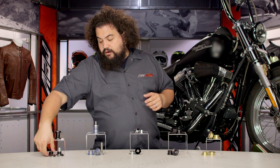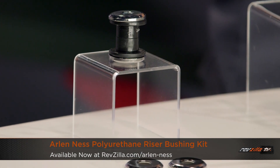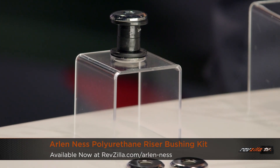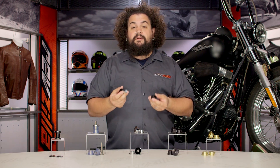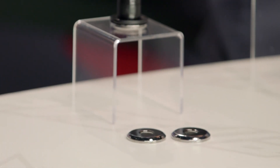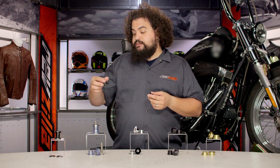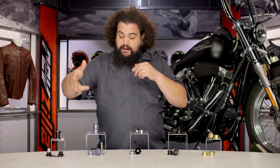Here I have a set of Arlen Ness riser bushings made of black urethane. This urethane is actually a higher durometer — which is a measure of rubber stiffness — higher than standard rubber. It looks just like OE, but these are going to hold up for a lot longer. This is something you might want to consider if you still want some isolation and vibration damping, but you don't want to be replacing your riser bushings as often as you would with an OEM setup.